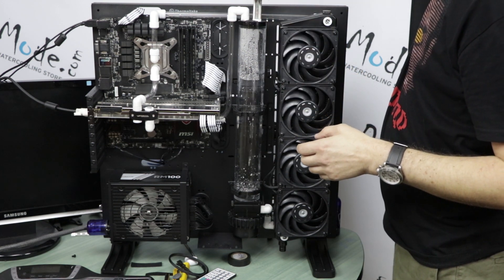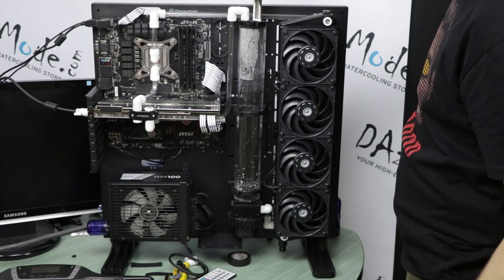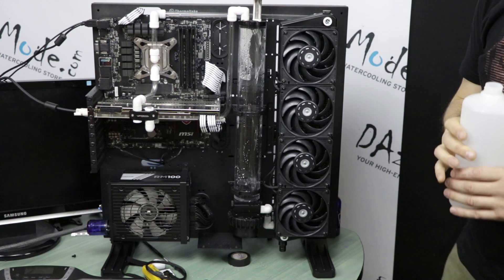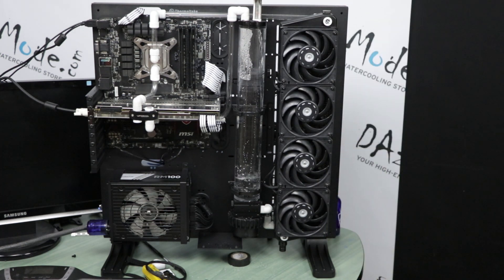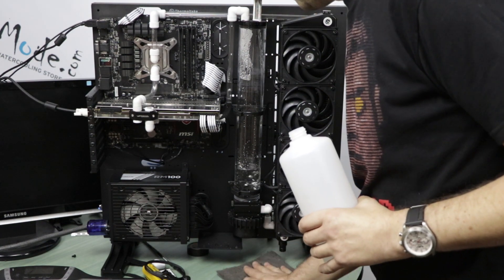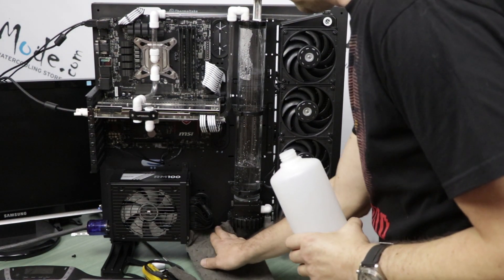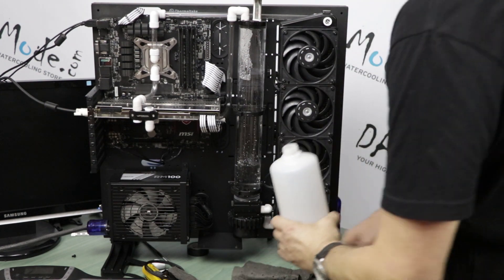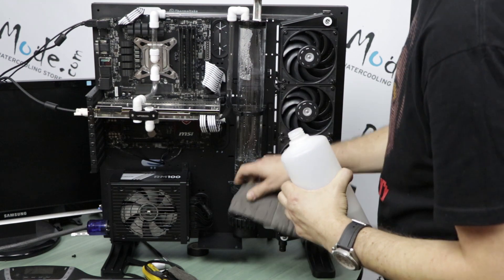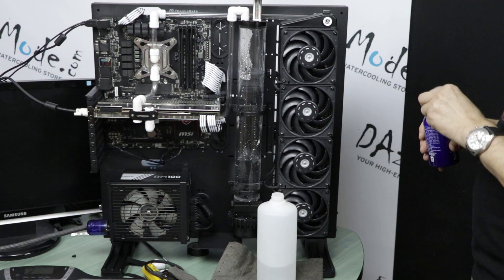Oh — not so fast. I hurried up a little bit more than I should. Okay, one drop — I'm going to keep it.